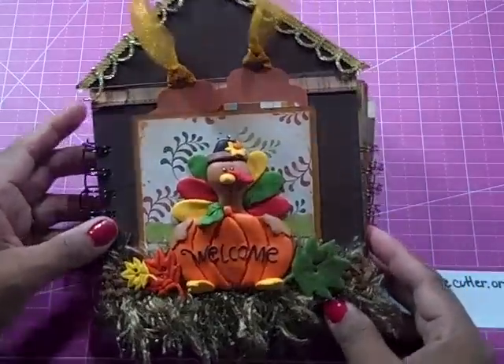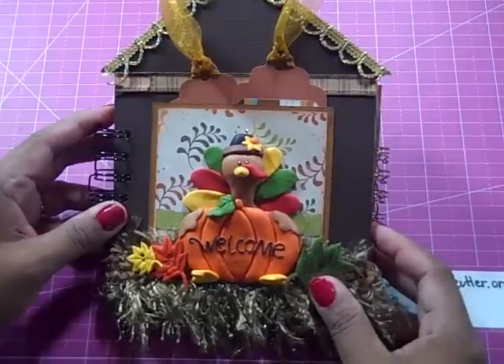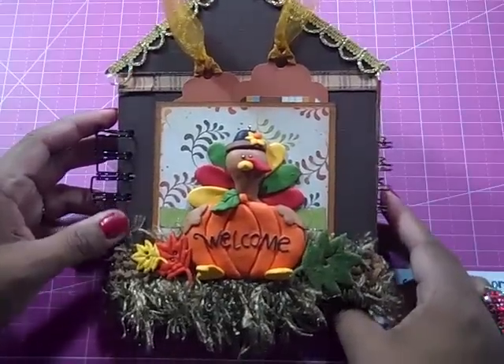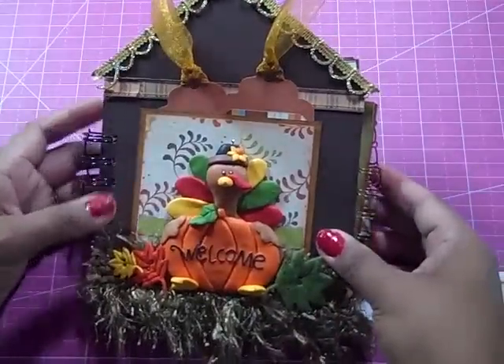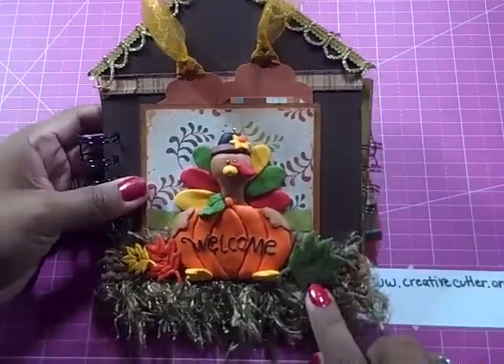Welcome, friends. I've got a new mini for you today. This is my Thanksgiving mini album class that I'm going to be teaching through my website. It will be prepared as a kit, but I wanted to show all of my friends here on YouTube this fun mini. This is a completely original design that I came up with. It is a little bit of an interactive book, so let me just walk you through.